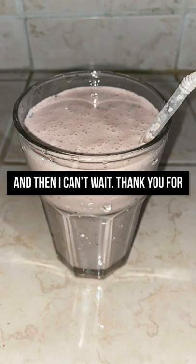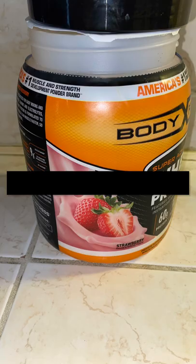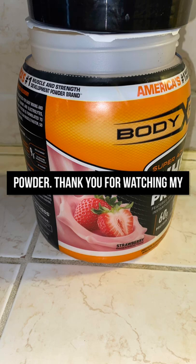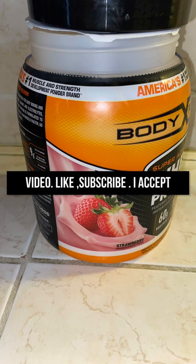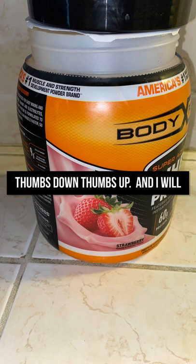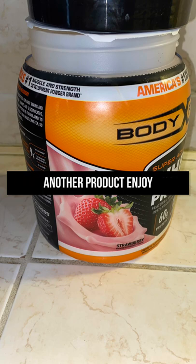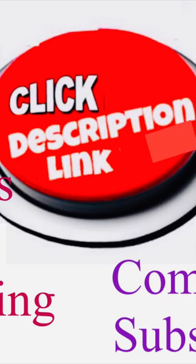So I can't wait — thank you for watching. There you have it, whey protein powder. Like, subscribe — I accept thumbs up, thumbs down — and I will see you in the next video review of another product. Thank you for watching; click the description link for more information.